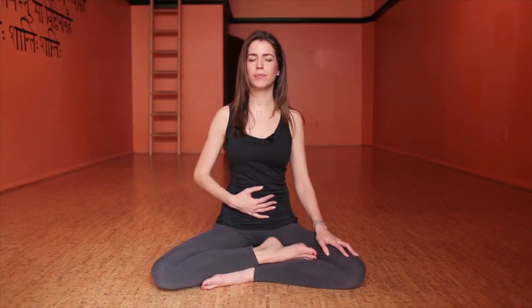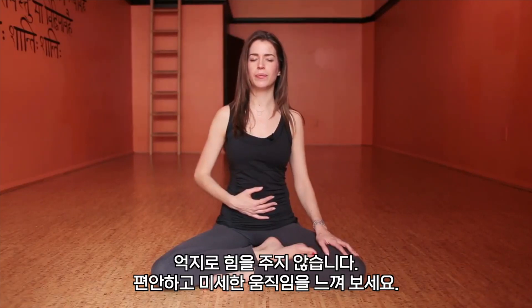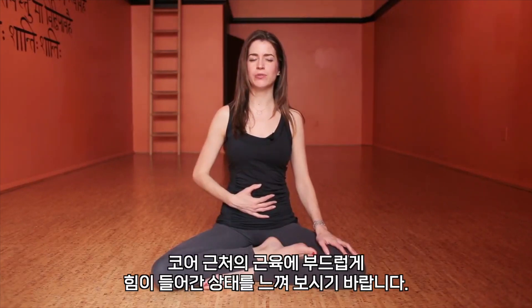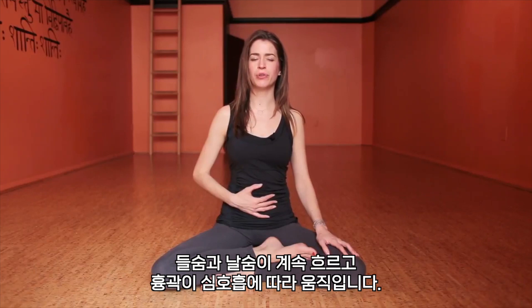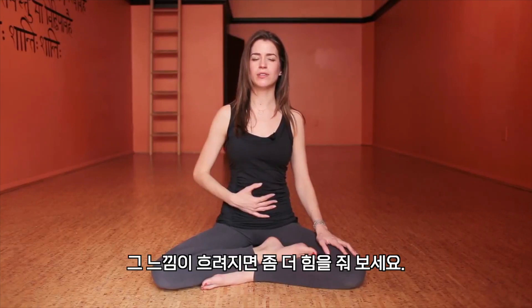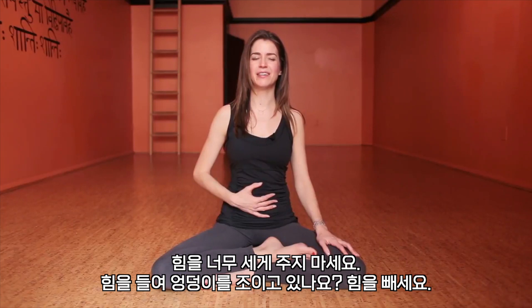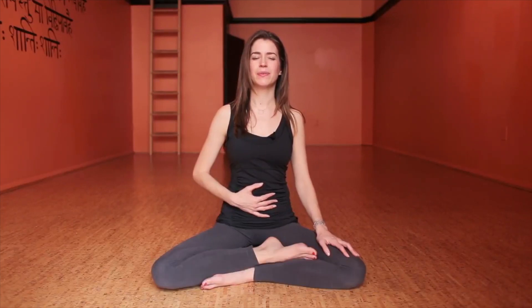Do this a few more times with your own breath — not forced, nice and subtle. And the next time you exhale and engage the pelvic floor, stay there and keep breathing. Feel the muscles around the core gently engaged, but still the breath is flowing, the ribcage moving with the breath. See if you can sustain it. If it starts to fade, see if you can engage it a little bit more. Without forcing — notice if you're squeezing your butt, relax that. It's very deep and internal. And release.